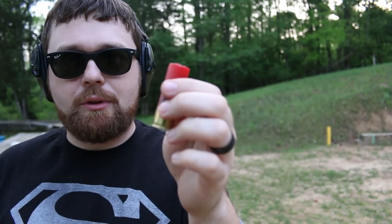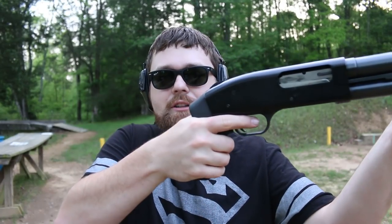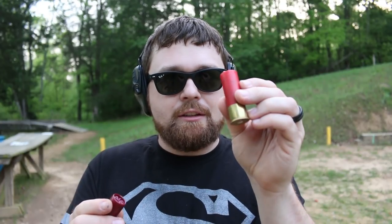What I'm about to say is considered controversial in some groups: if you can't handle the power of double-ought buck or high-brass loads — this is just a 2¾-inch shell; a 3-inch Magnum or 3½-inch will have even more recoil — and with a pistol grip all that recoil goes straight back into your hand. There are reduced-recoil buckshot loads available. But this low-brass birdshot is still a very powerful round, and up close and personal it will get your point across, even if it's not as instantly devastating as buckshot.